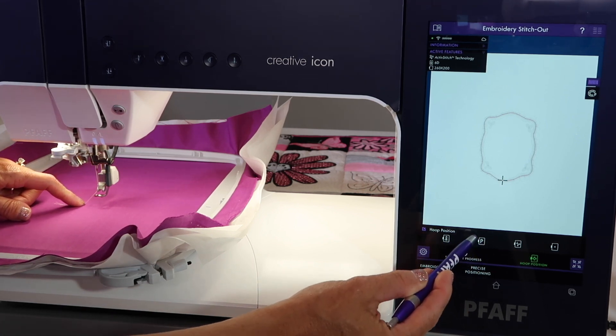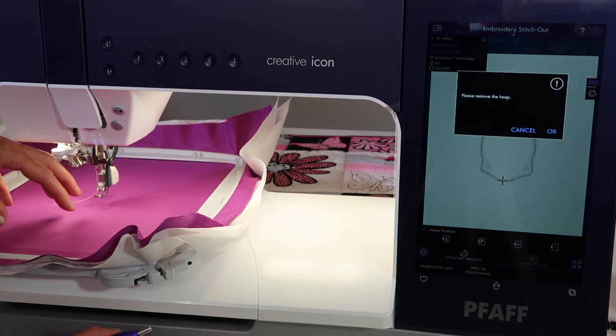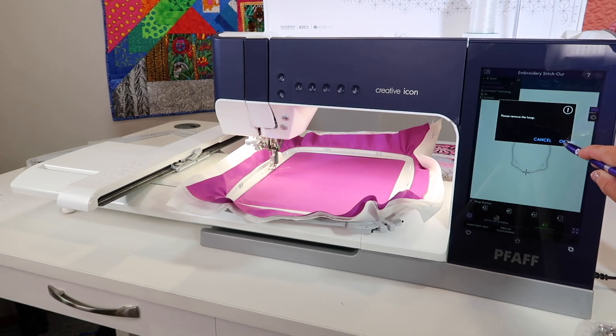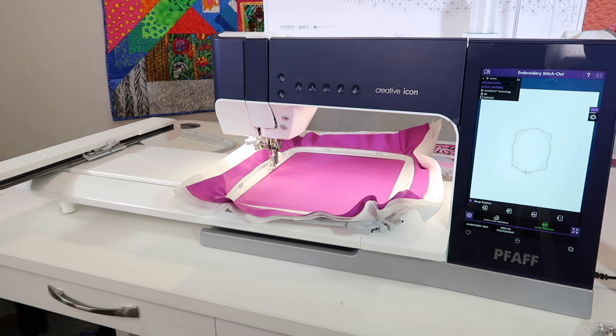I kind of skipped this one on purpose, but we'll do it now — the one with P for Park. What it's going to do: it says it needs to remove the hoop. What we're talking about is the embroidery arm that the hoop is attached to — it's going to move out of position. When you touch okay, it's moving all the way at that point. That would be where your embroidery unit would fit best into your embroidery case. When you switch over to sewing mode, that embroidery unit arm moves off to the left as well. Really that's its park position, but if you need to do that, it does ask for the hoop to come off. No big deal.